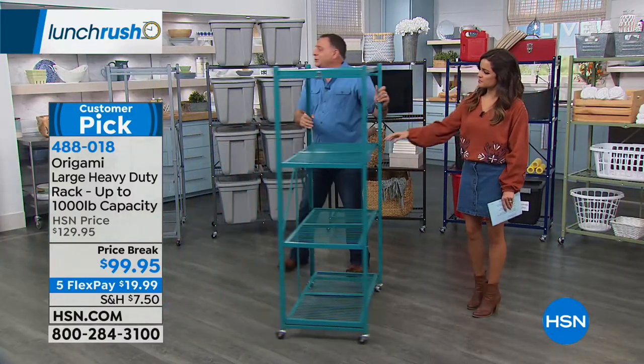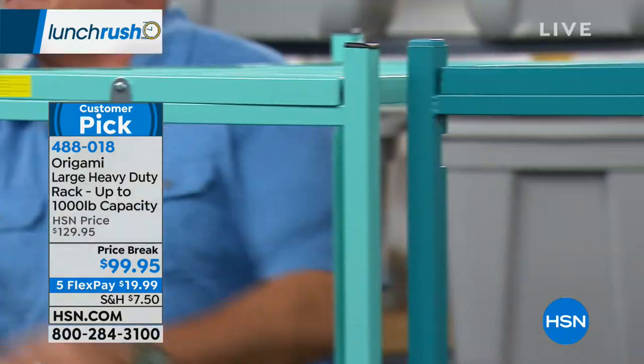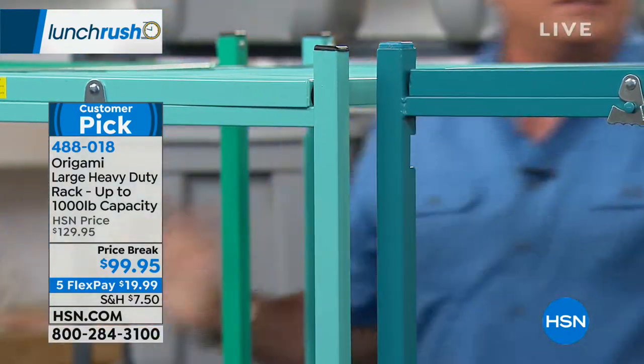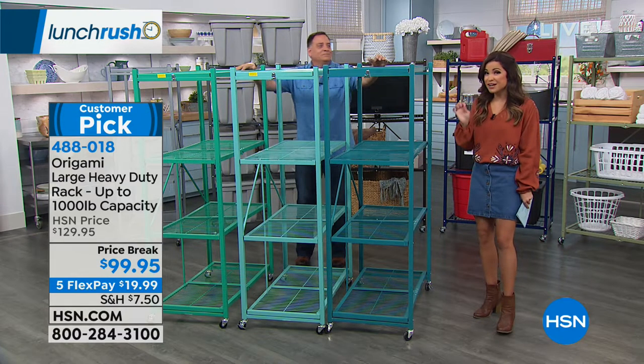Here come the greens. This is going to be the teal, this one is the mint, and then we've got our jade. If you like the jade, we have 65 left of those.